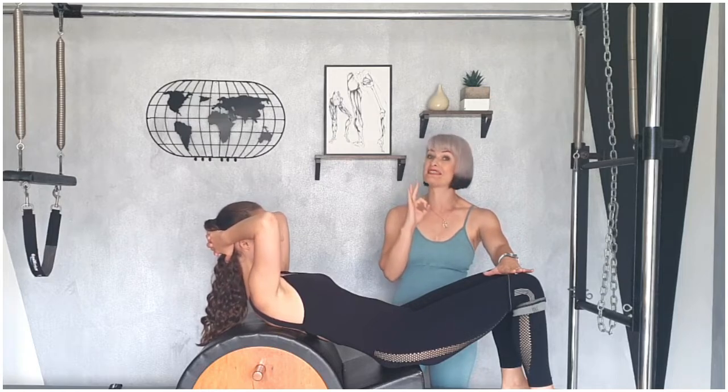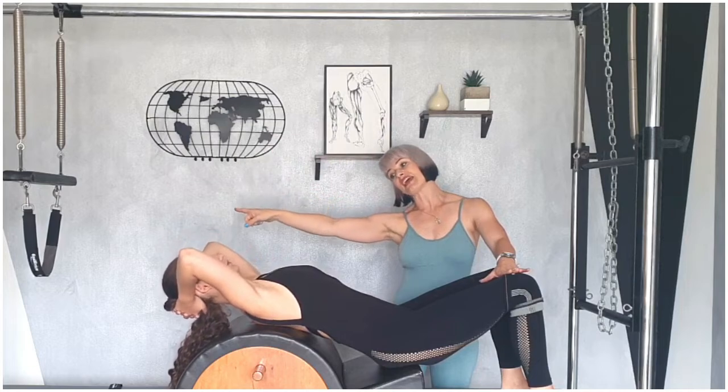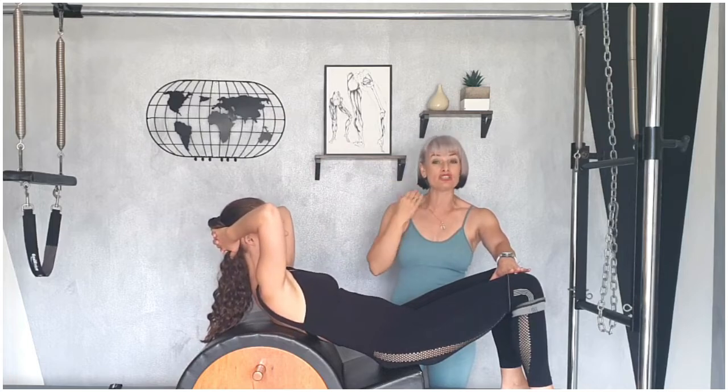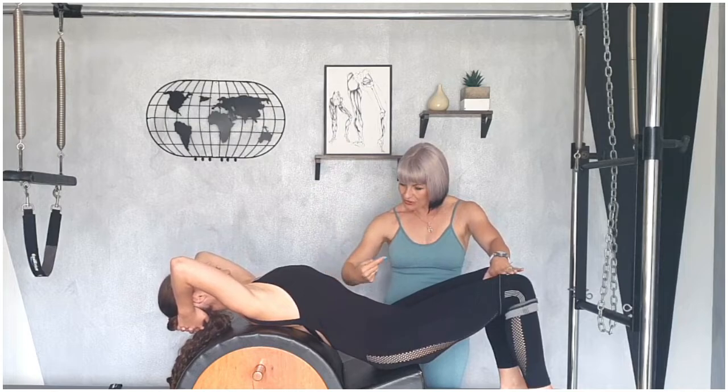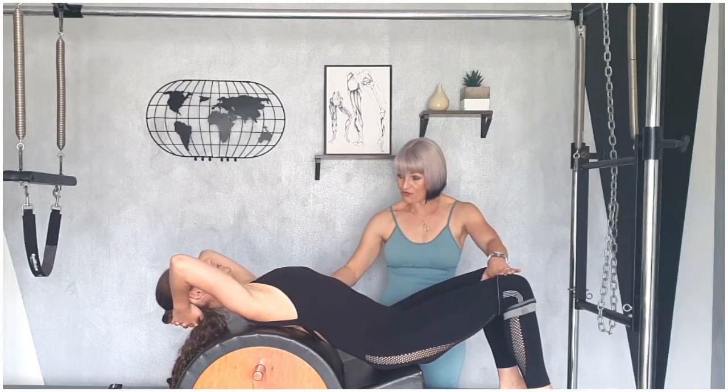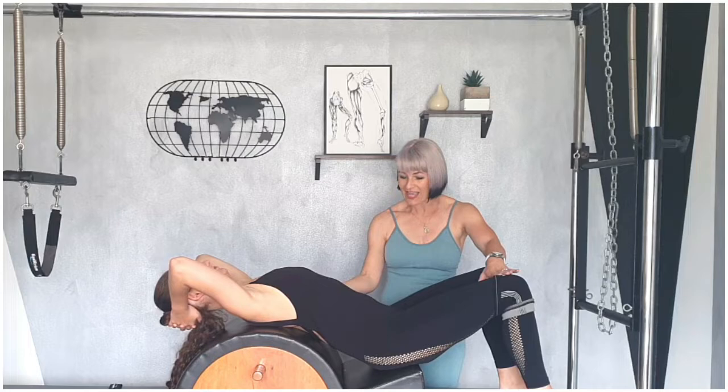Now we're going to increase thoracic mobility. Think of your clients who are really struggling with this — this is slow, calm, and relaxing. It takes their breath away because they're not used to their thoracic spine being in this position. From there, we're going to start with an inhale — relax over the spine corrector to where she can. If her head doesn't touch, it doesn't matter. Exhale, slowly bringing it back up. It's not a deep abdominal contraction; we're not working abs, we're just mobilizing. Inhale gently, controlling it over. Stay here. Exhale, tuck your pelvis through a little bit. Inhale, release the pelvis. As she tucks that pelvis through, it increases the tension on that thoracic spine.